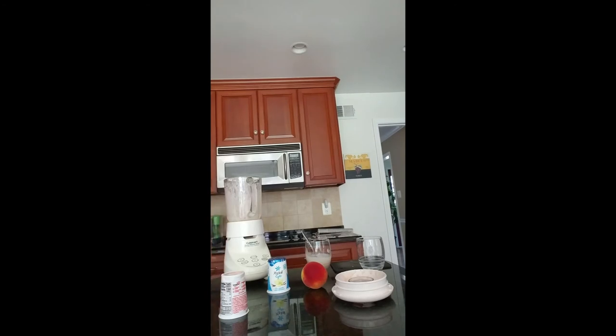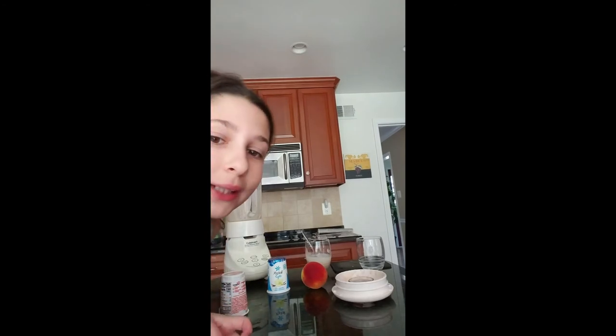Okay, so now off to wash the blender. For the next smoothie — and the last one — you will need a blender, of course, a spoon, a cup, a peach, and vanilla yogurt, or whatever you want. Same with the other one, you can use whatever you want, but this is how I'm making it.